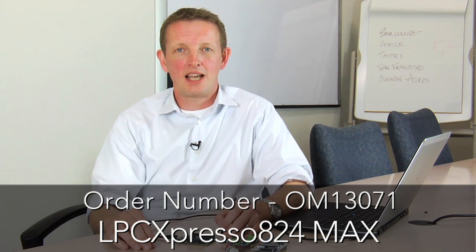Well, that's the LPC Expresso 824 Max board. You've seen all the great expansion options it has available. You've seen the LPC Expresso IDE and that it's freely available from lpcware.com, along with all the other development tool options. LPC Open is available at lpcware.com as well, so get the board and get creating. Thanks for listening.